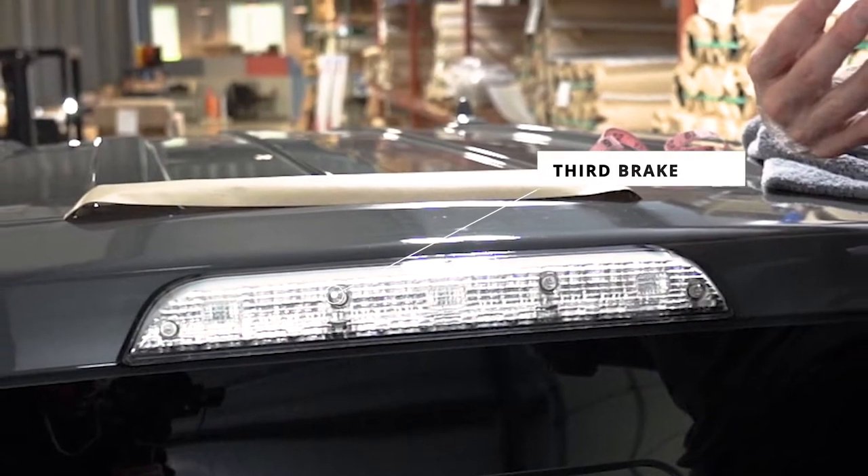Hey everyone, Chris at Lamin-X. Today we're going to do a demonstration installation on our Project Ford Raptor third brake light. We're going to measure four universal sheets, do an installation without using any moisture, and then trim it to fit. I'm going to show you how to do it and have a successful installation on your vehicle.